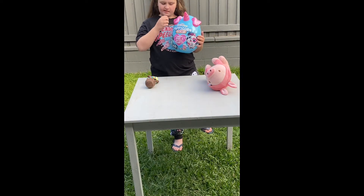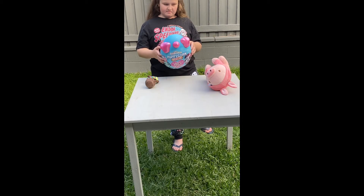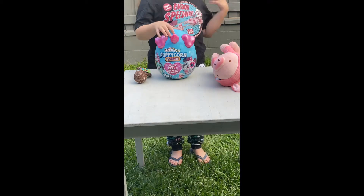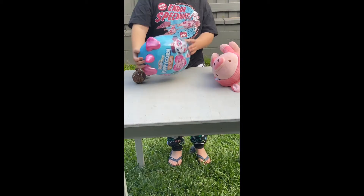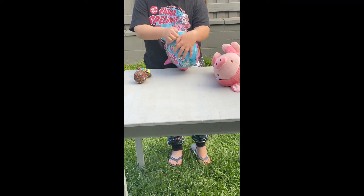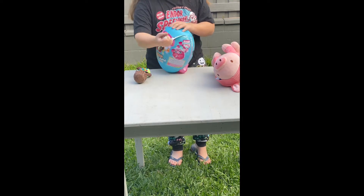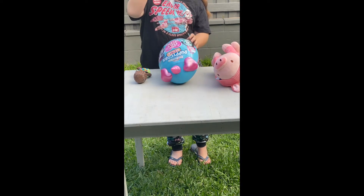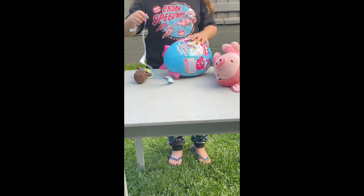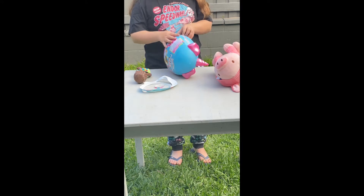Aurora's going to open up this new Rainbow Rescue on the table so that everyone can see when she opens it. Let's open it up and see what we get — we have no idea what types there are because this is our very first one. I don't know if there's different colored horns like they usually do. On the side there is a little zip thing that you could zip right up first.